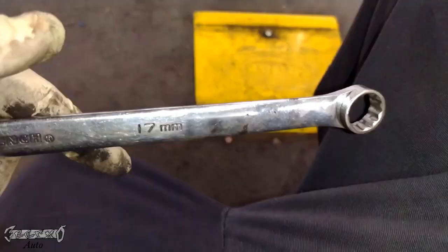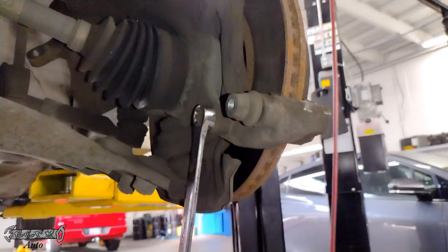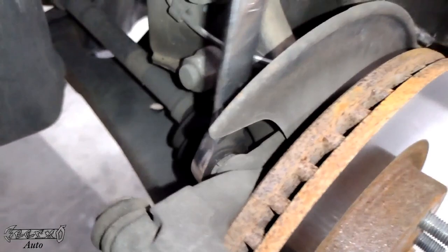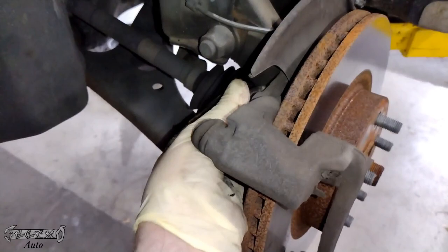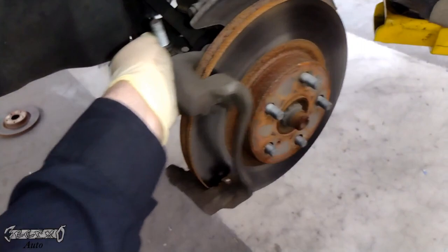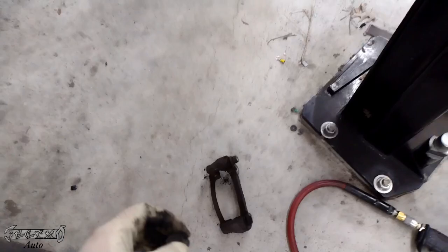Let's get our rotor bracket bolts off - these are 17 millimeter. These are going to be a little harder to get off than the caliper bolt; they're going to be tight, but they're tight for a reason because it's a very important bolt. They're longer as well so it takes a little longer. If you have electric or air tools this is where those come in handy, but I'm just using a ratchet for now. I'll throw links in the description for all these parts and maybe some tools too.